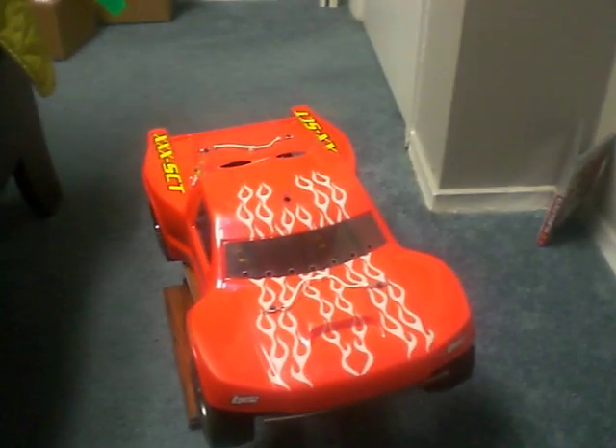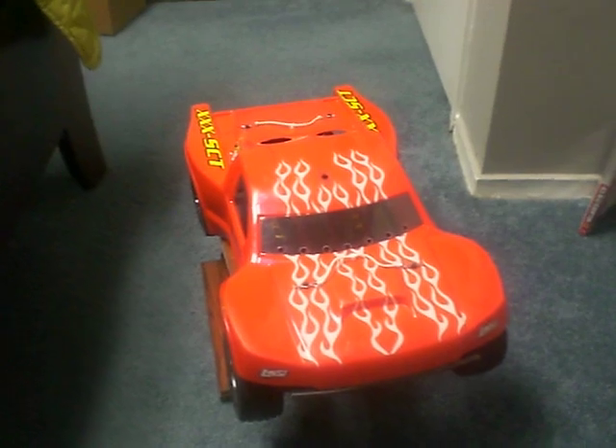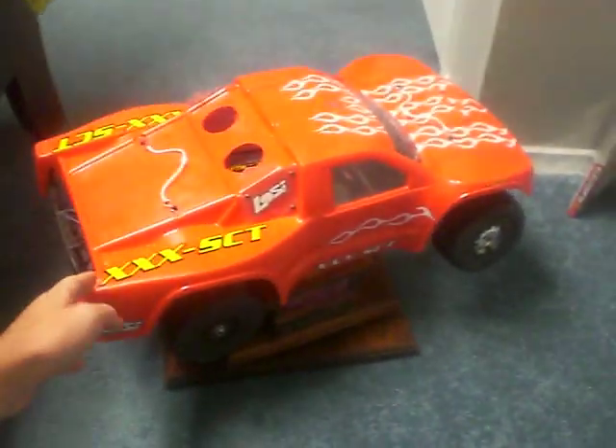Hey guys, what's up? Sean from Team Channel RC again, and today I'm going to be doing a review on the Losi XXXSCT, which is actually my truck.